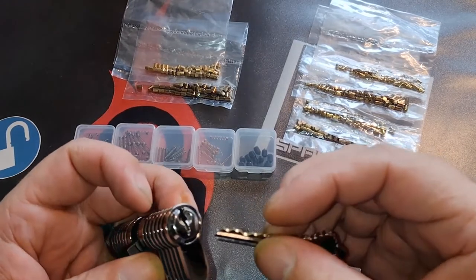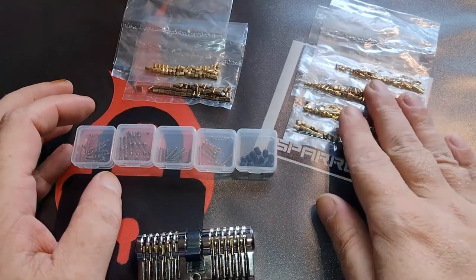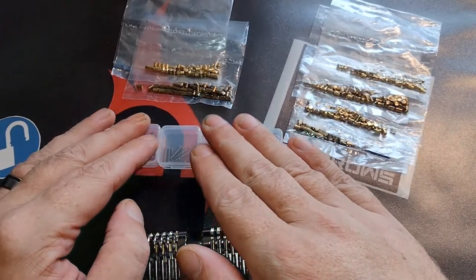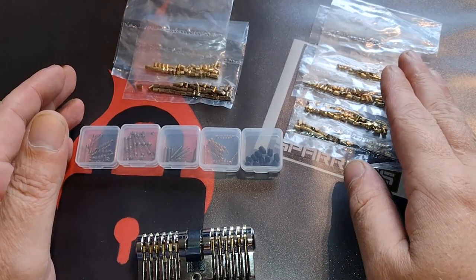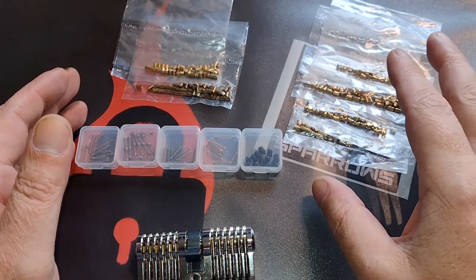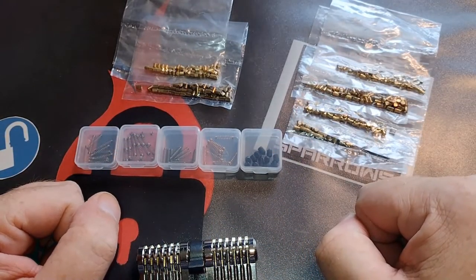One tip: if you want to use it, go for a 20 thou or less pick. This set is really great value for your money — a lot of pins, a lot of different springs, everything you need and more at a very decent price. Take a look at the website because at the time of filming there is a nice discount for just the lock, the set, or the combination of the two — so do check it out.